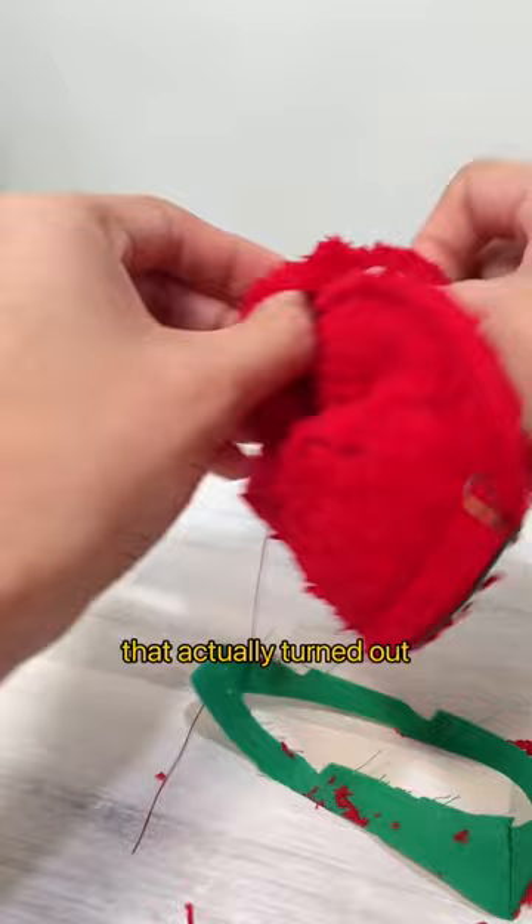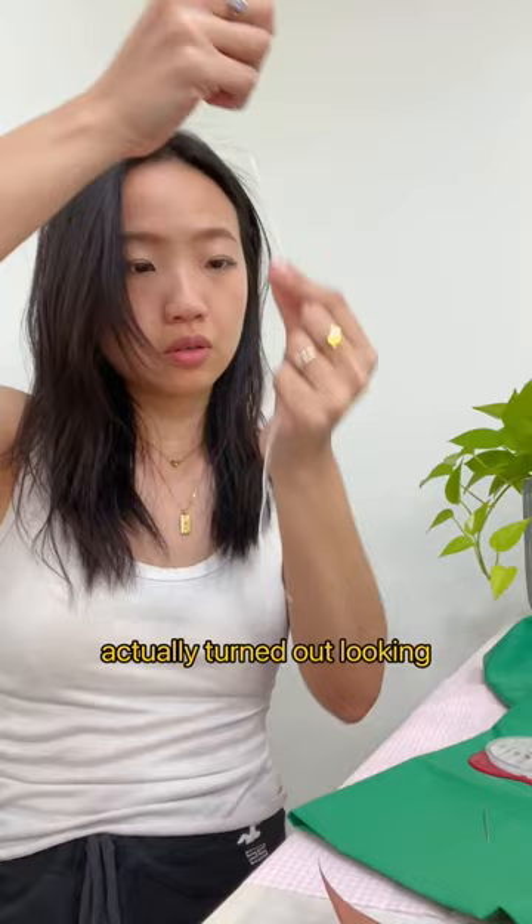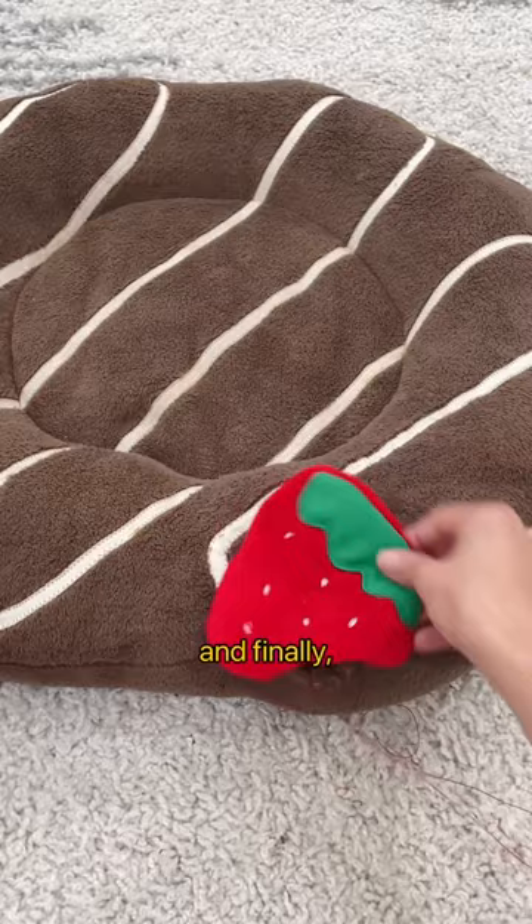That actually turned out to be a much better idea. I could have neat edges, and the strawberry actually turned out looking way cuter. Next, I hand-embroidered the seeds on the strawberry, and finally, I hand-sewed the strawberry over the hole. I love the way this decorative mending turned out. Molly loves it!